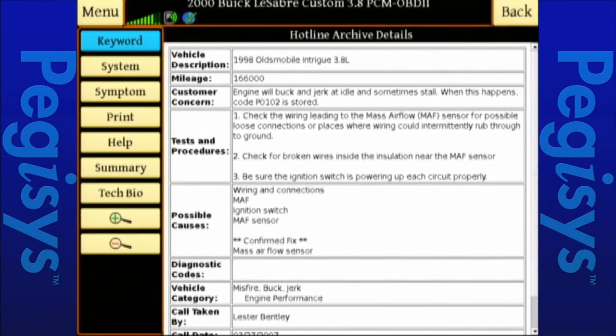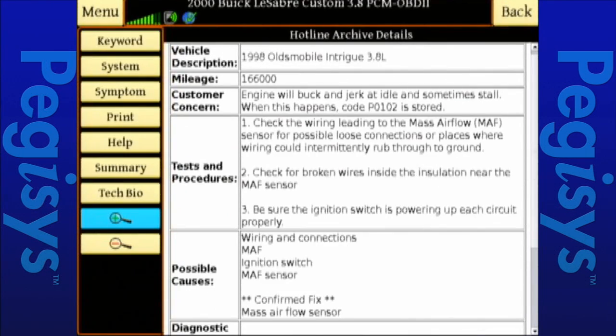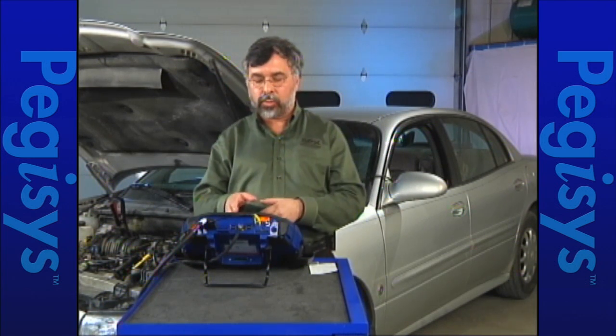I'm going to zoom in a little bit and we can look at what we have. It will give me that it's a 98 Olds Intrigue with 16,600 miles, and it will give me the test procedure. Let's talk about the possible causes first — it gives me a few things: wiring and connections.